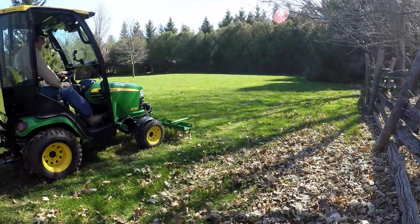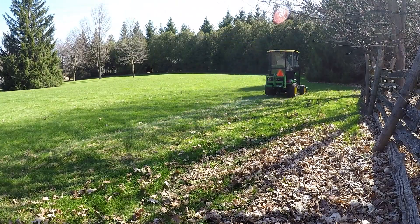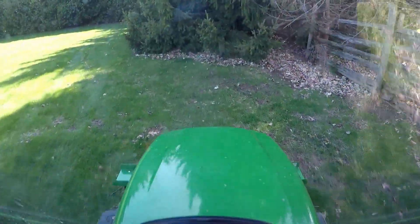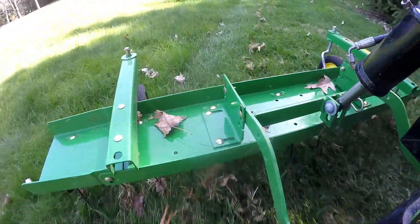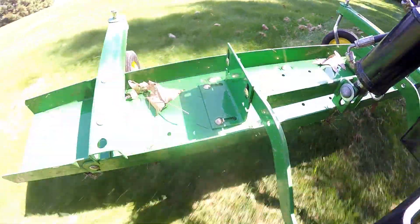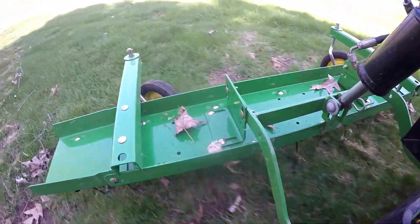Usually I go back and forth this way, and then I'll do it 90 degrees to this, and then one more pass with the mower on with the cyclone rake and pick everything up. Hopefully you can see the thatch that's being pulled up.